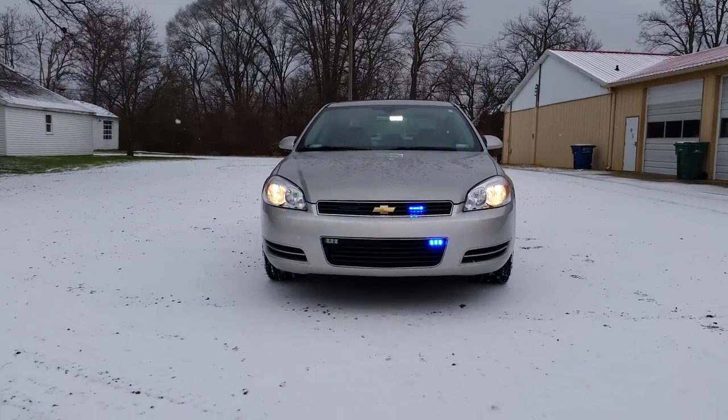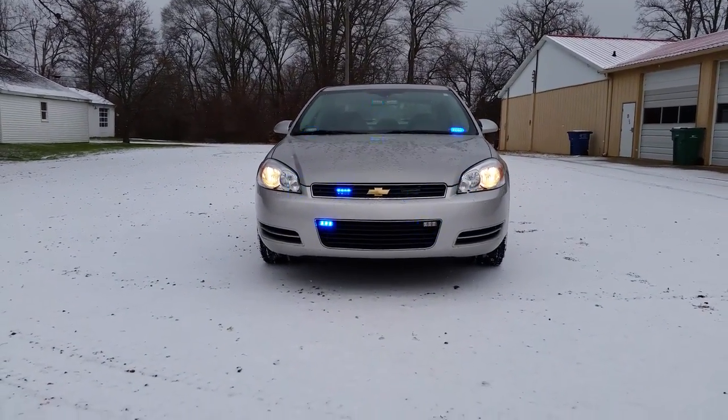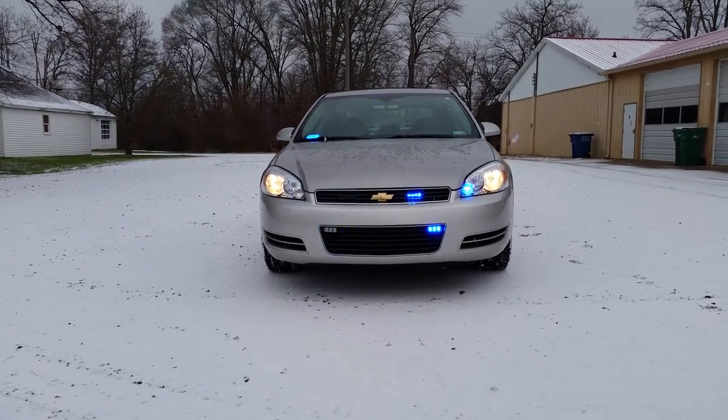Down here, the grill lights behind the grill — they're more further away than anything.